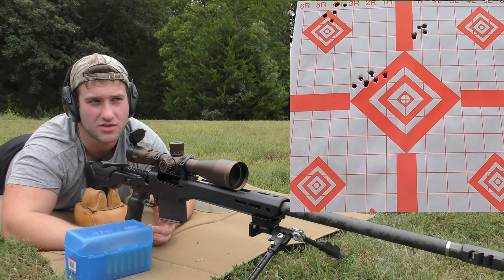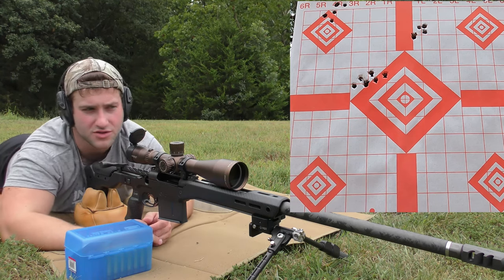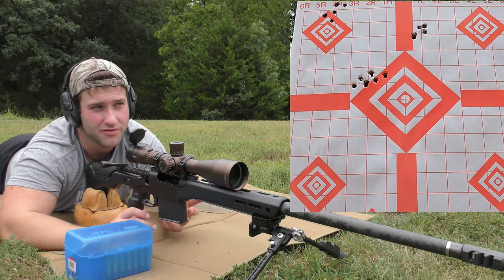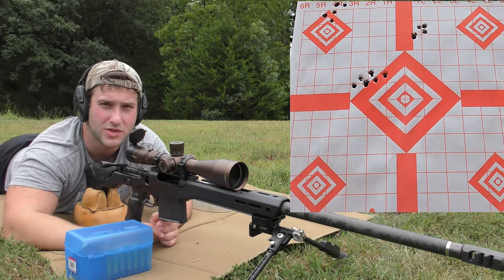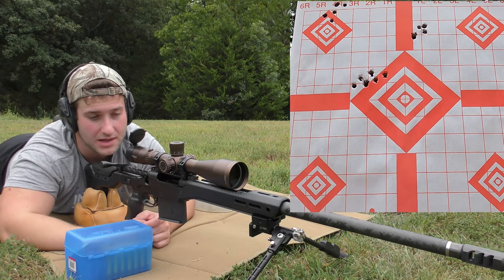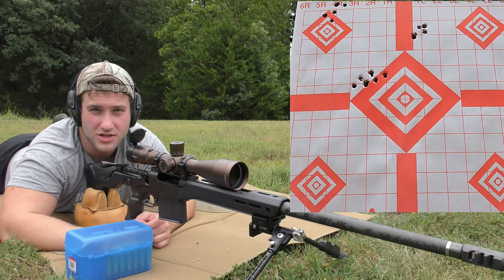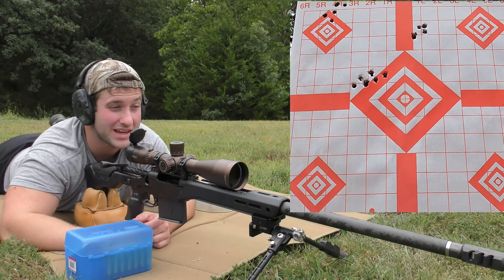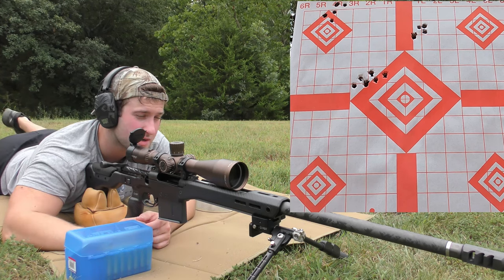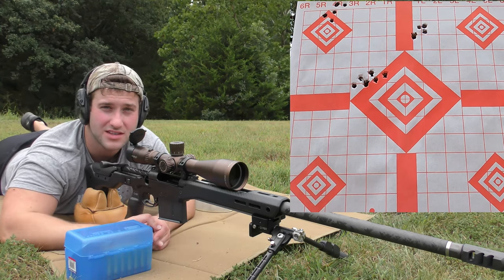That grouping was a little strange — that doesn't happen very often on a ladder test. As far as load development goes, H1000 definitely showed some promise for consistency on paper. It's not the speed I want to be at though — I'm hoping N570 will get us there without pressure. I'm not trying to be unreasonable; these are really heavy bullets. We capped off at 2835 with H1000 — higher than I expected. Next up is N570, from 58 grains to 64 grains, after giving the gun a proper cool-down.